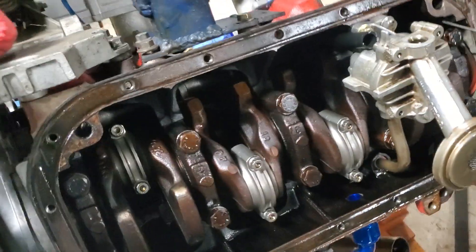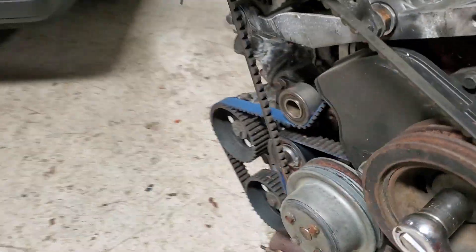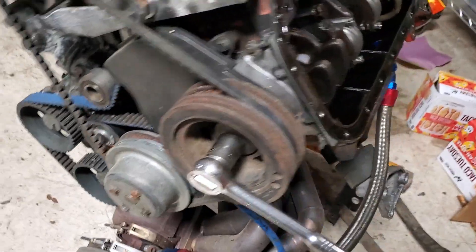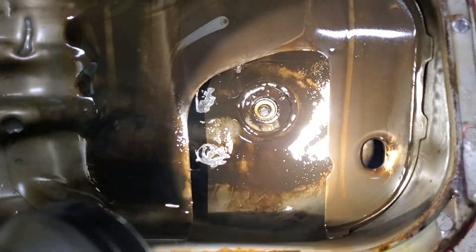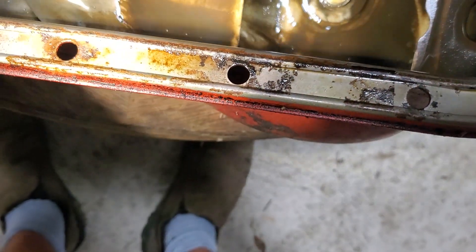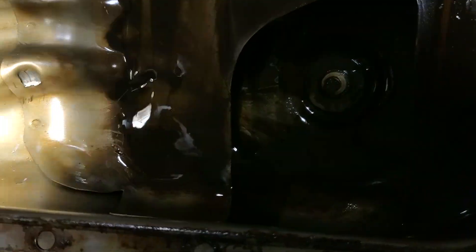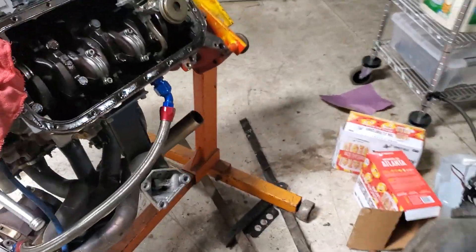I don't know — it was something that I grabbed a couple hundred years ago. But anyway, yeah, it's still put together. I wanted to pop the pan off and take a look inside. You can see it's just kind of gunky, a little bit of moisture in there — mostly it's just been sitting for a while. No metal flake or anything, not that I really had any concerns about it.